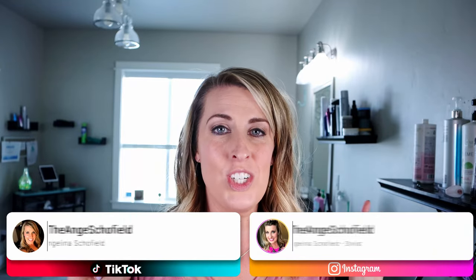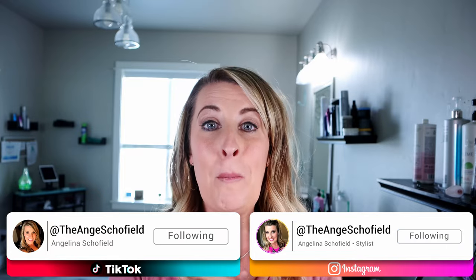Hello my beautiful hair lounge community. Angelina in the hair lounge talking all about humidity blocking. You do all that hard work to get your hair curled or flat ironed, and if you get into humidity you know what happens, so stay tuned and I'll tell you how to fight that frizzy hair.